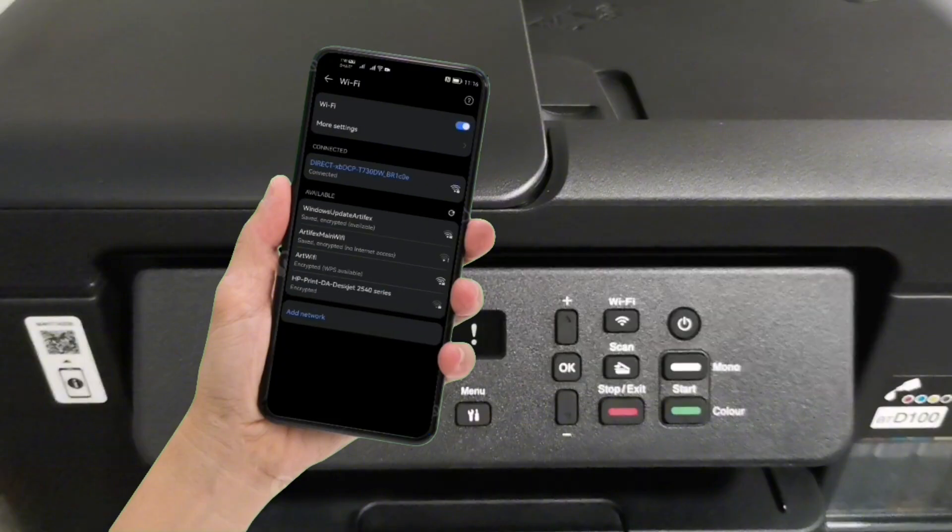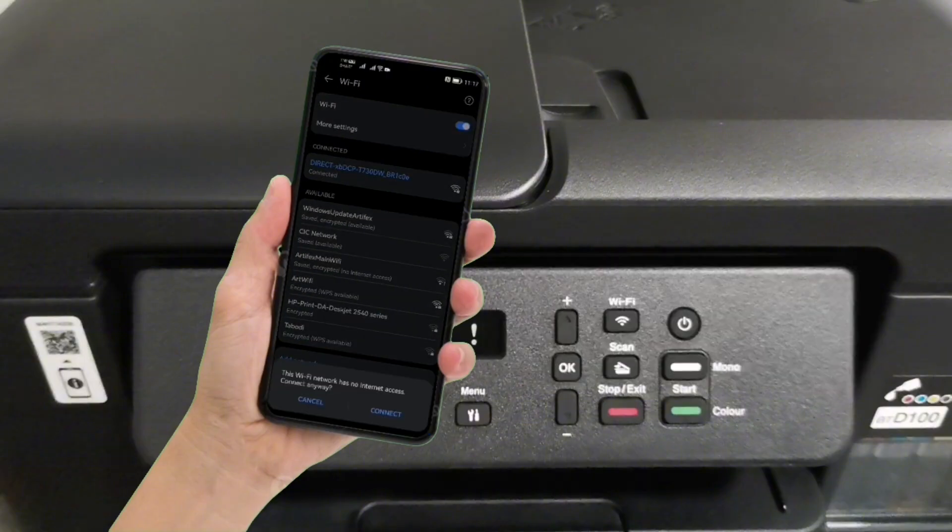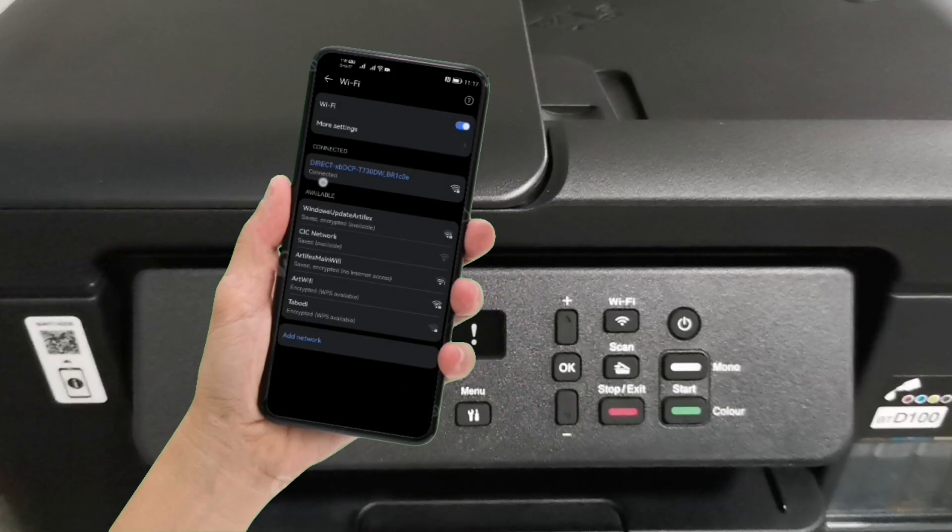Then tap Connect. After connecting your mobile phone, it will notify you that your network has no internet. Just tap Connect Anyway to start using the Wi-Fi Direct connection.